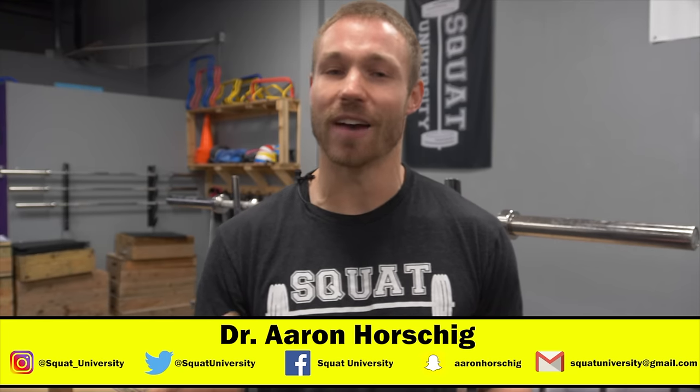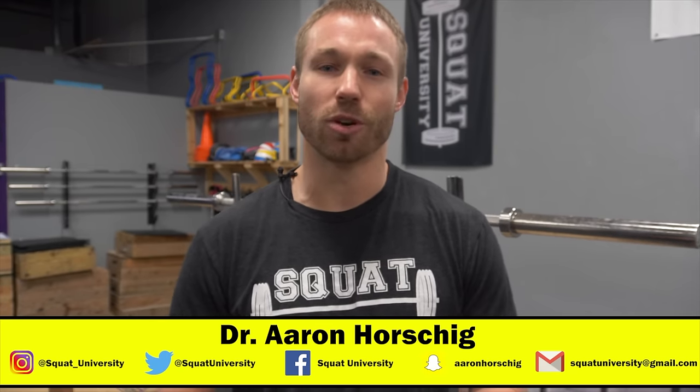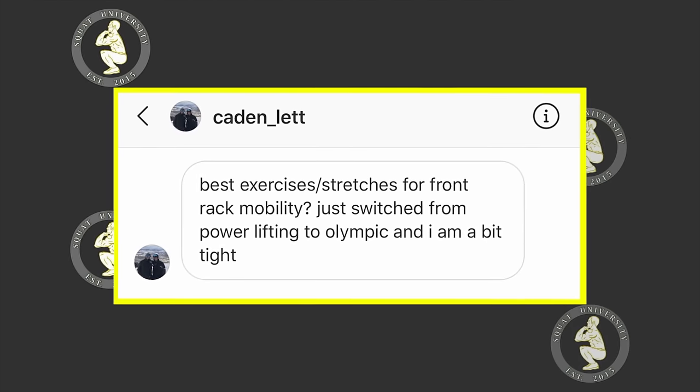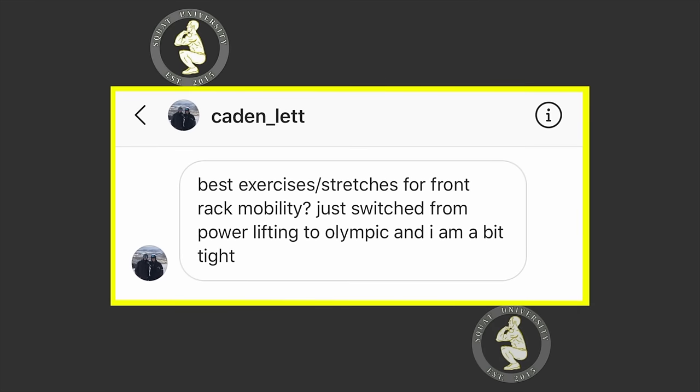Hey, what's up everybody? I'm Dr. Aaron Horshick and this is episode 45 of the Ask Squat U Show. Hope you guys are having a great week so far. Let's get to today's question: What are the best exercises and stretches for front rack mobility? Just switched from powerlifting to Olympic and I'm a bit tight.